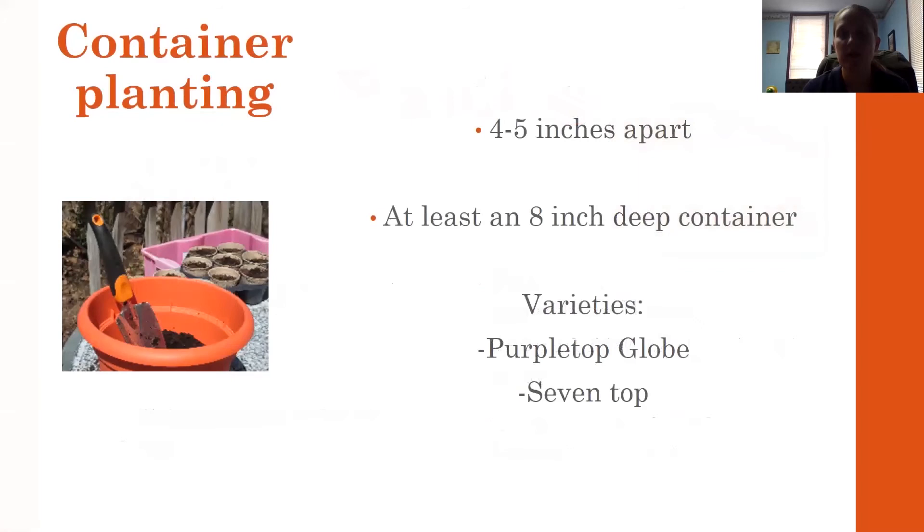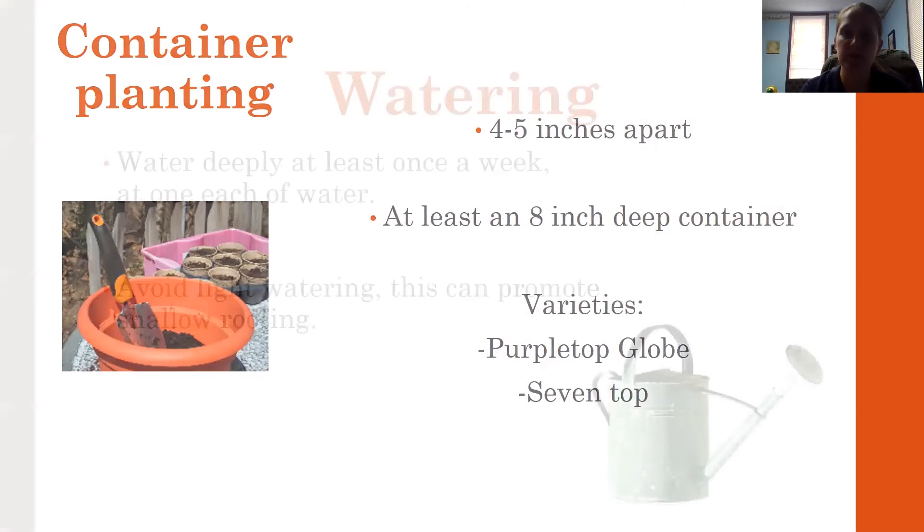For containers, you're looking at that three- to four-inch range, or even up to five inches apart. You want the container to be about eight inches deep. Since this is a root vegetable, do not put filler material in the bottom of the container — you need all that space. Fill the container up and have at least eight inches of depth. Purple Top Globe and Seven Top are good varieties for containers. They can also withstand some shade, so you can place them in areas you might not typically use.